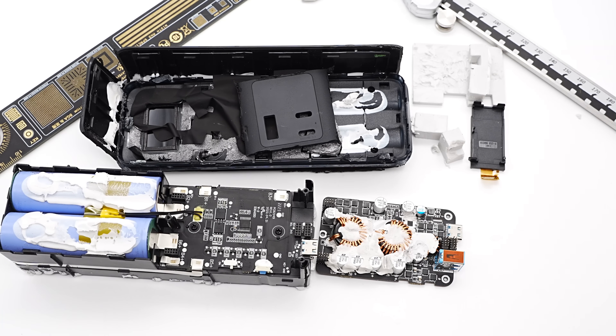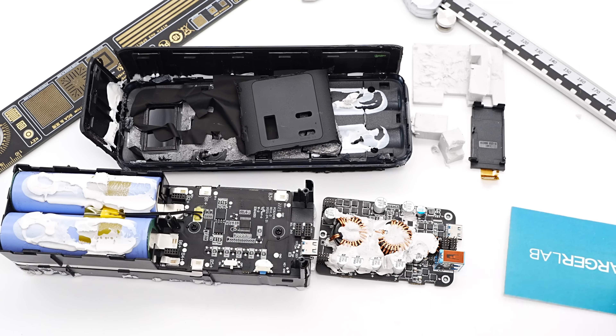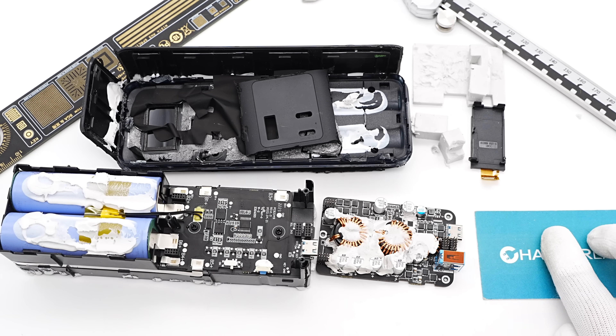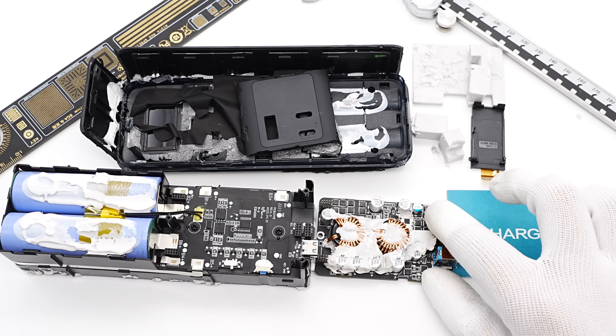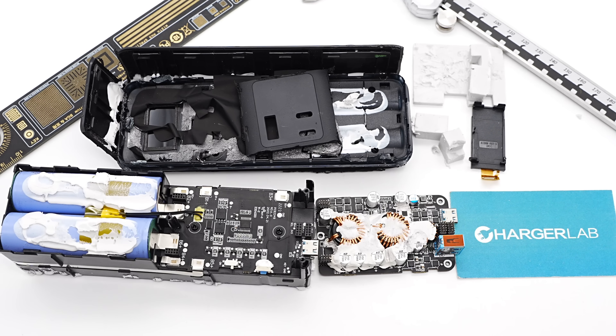That covers all the components of this Anker 140W PD3.1 power bank. It is equipped with six 21700 battery cells connected in series, with the buck-boost conversion and protection PCBs connected through multiple pins. It's the first PD3.1 power bank capable of up to 140W output and input, so you can even use it to fast charge the 16-inch MacBook Pro 2021. It can also self-charge to 70% in just 30 minutes — pretty fast. That's all for today's video. Please like, leave your comments, and subscribe. See you in the next video!